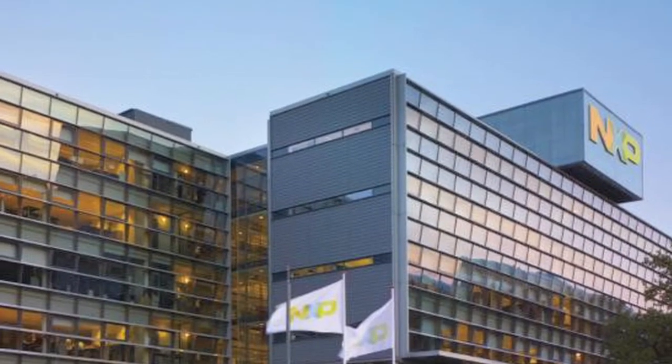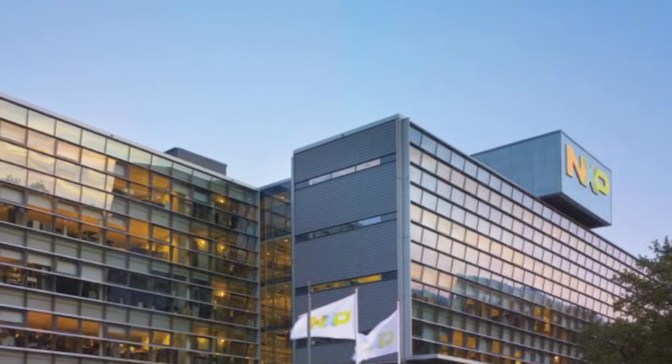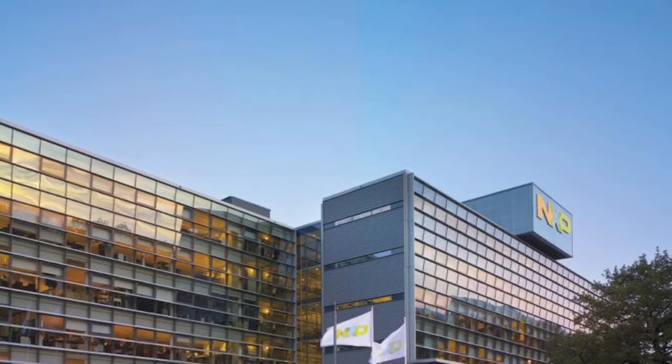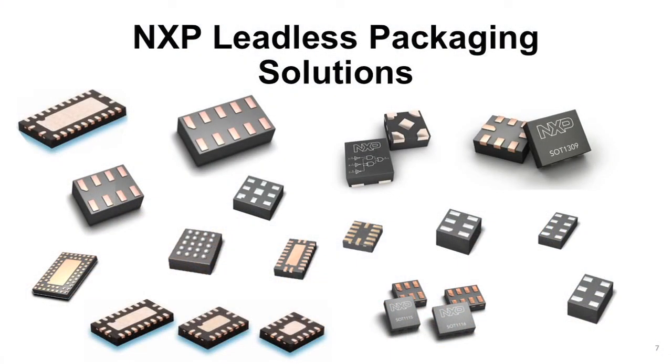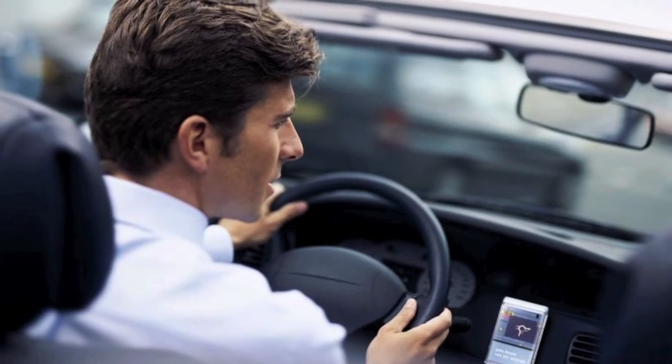NXP is the worldwide leader in the logic market when it comes to volume shipments and offers the largest portfolio of logic functions in DQFN, micro pack, and diamond micro pack leadless packages. NXP supports over 50 different leadless packages, all of which are also qualified for the rigorous requirements of automotive and industrial grade applications.